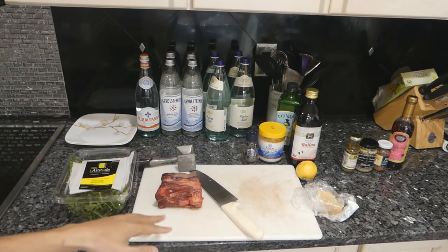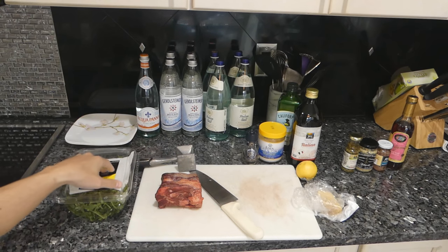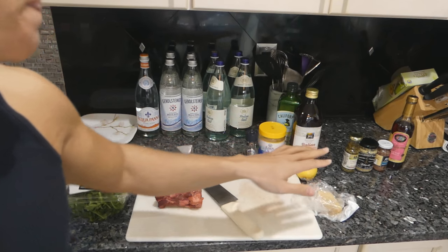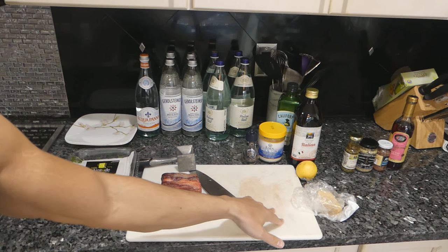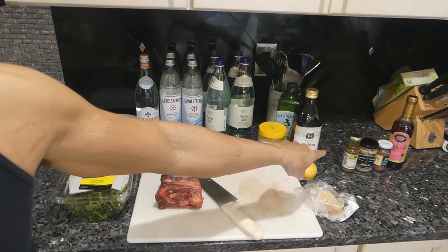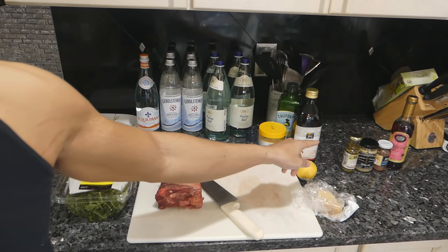Beef Carpaccio is traditionally just these ingredients: beef, arugula, parmesan cheese, salt, pepper, lemon juice, and olive oil. Very classic Beef Carpaccio. If you want to add some modern takes on it, we'll make one with capers, mustard, anchovy, and red wine vinegar instead of lemon juice.